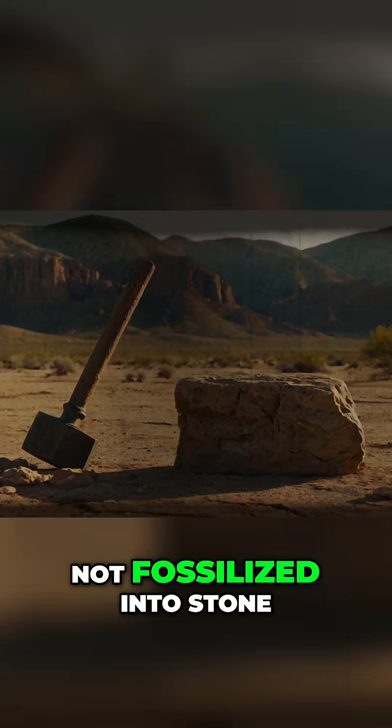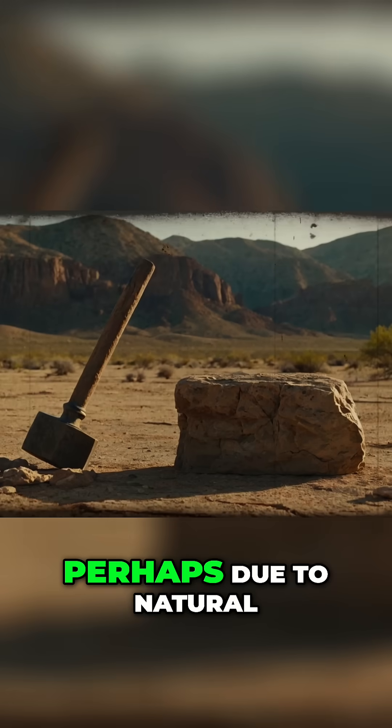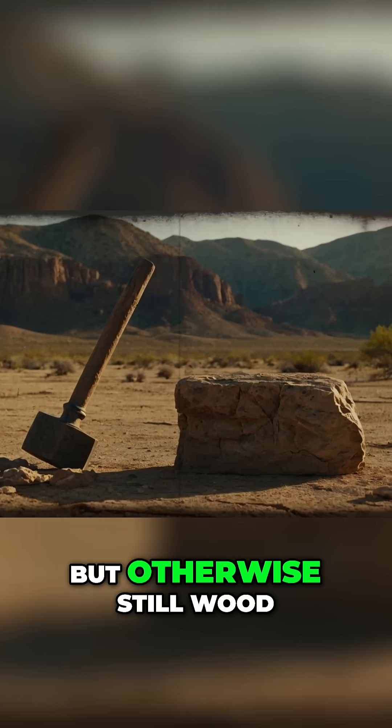The wooden handle is not fossilized into stone. It's partly carbonized at the ends, perhaps due to natural decay processes, but otherwise still wood.